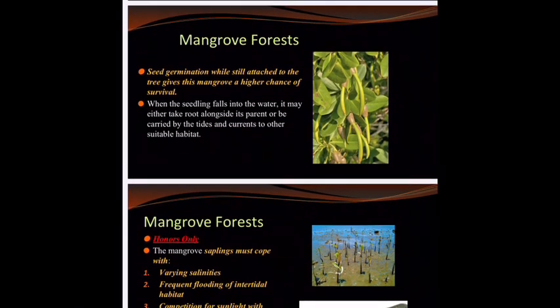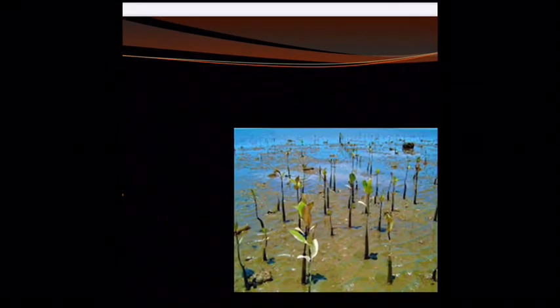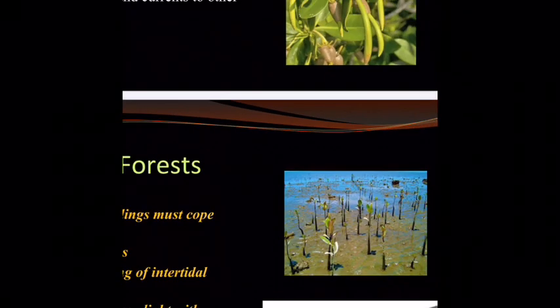The last thing to address is what mangrove saplings have to deal with. You're going to have varying salinities of the brackish water depending on where they settle. There's also frequent flooding in intertidal habitats — areas where the tide comes in and goes out. And of course, see all these little saplings right next to each other? They're not all going to make it. Some of them are better suited to get more sunlight and better nutrients than others, so you can tell some are doing a little bit better. This poor guy — I don't think he's going to make it.